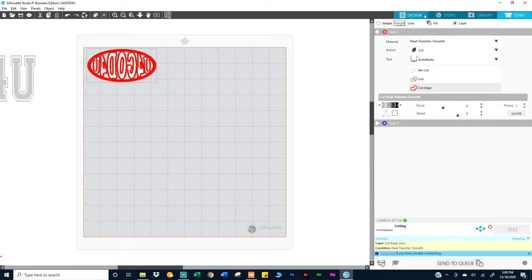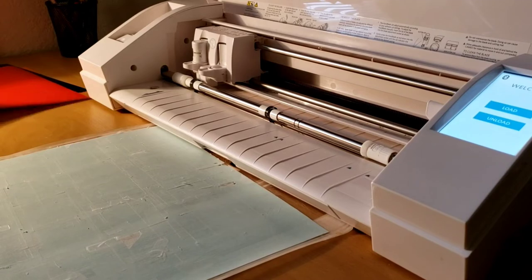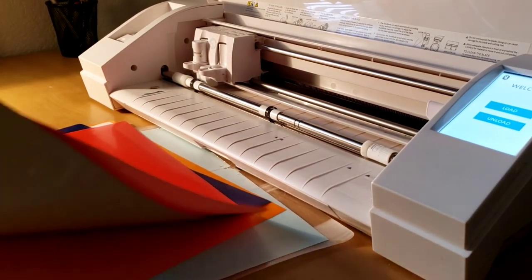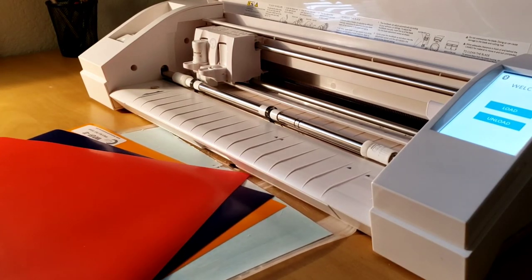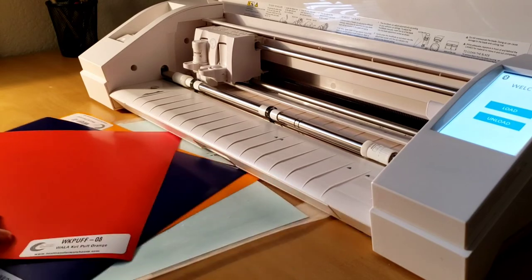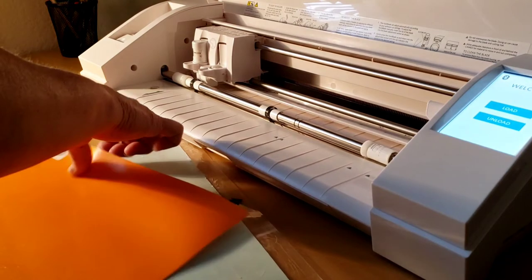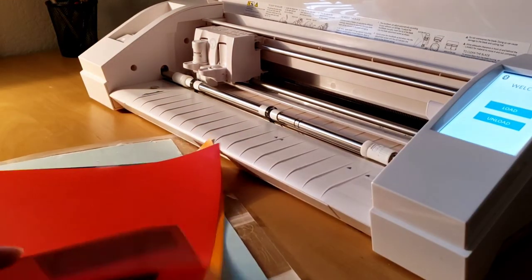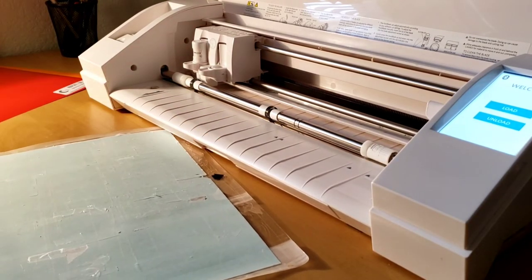I'll give you the measurements of the sheets I ordered. I ordered four colors: orange (which looks red), royal blue, yellow (which looks orange), and white. These wallet cut sheets are about 12 and a half inches by 10 and a quarter — they're not 12 by 12 sheets.